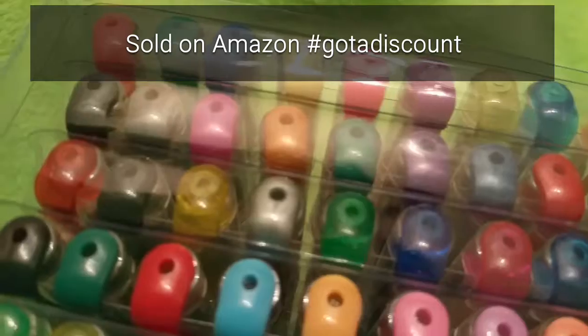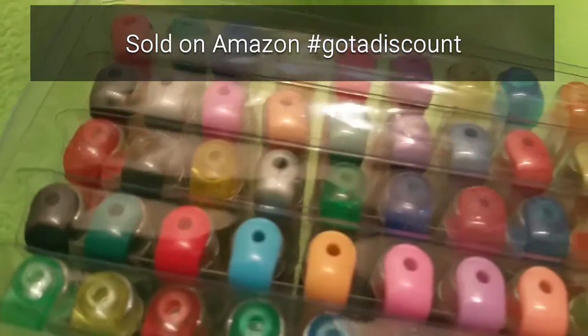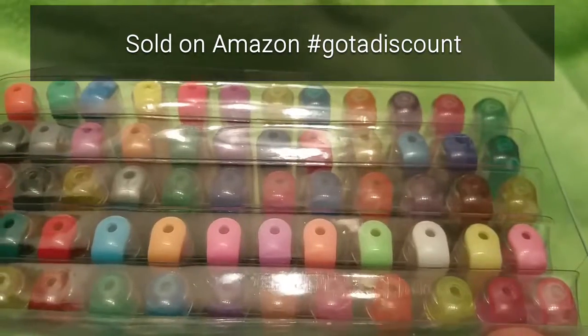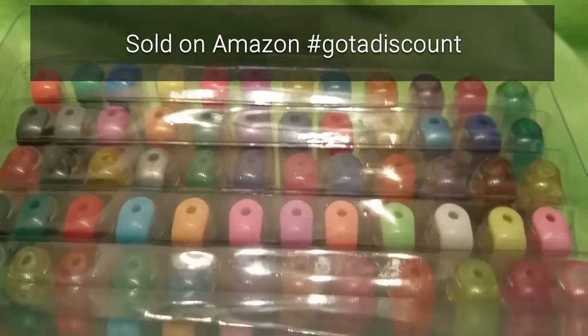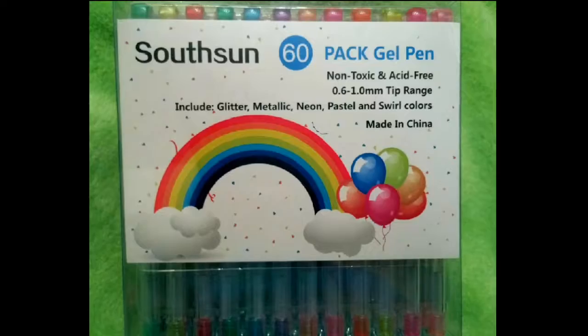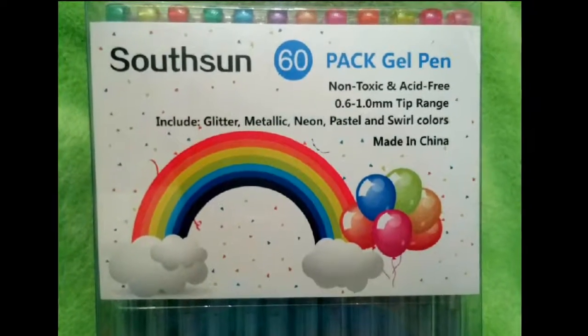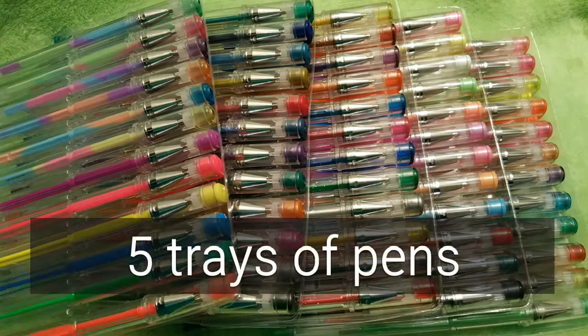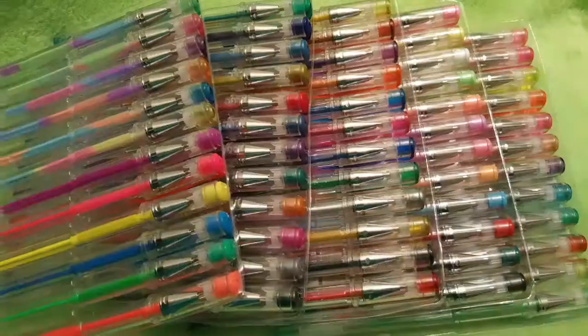This is sold on Amazon. I got this set with a discount and I'd like to show you just a little bit about it today. I've used gel pens before that have been pretty scratchy, awkward — the lids don't stay on very tightly. This is actually better. The lids snap on very tightly and nicely, so I feel like they're not going to dry out. There are five different trays.